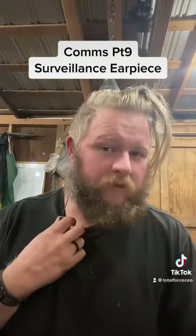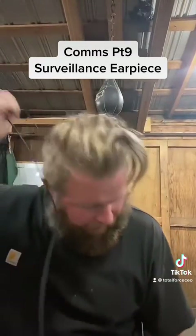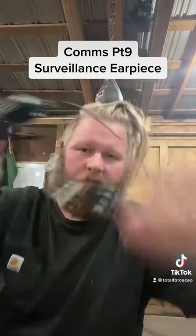This is a one wire surveillance earpiece. There is also a two wire surveillance earpiece. You can see all of this — there's my mic, it's all on one wire. With a two wire, these two are separated into two separate wires.